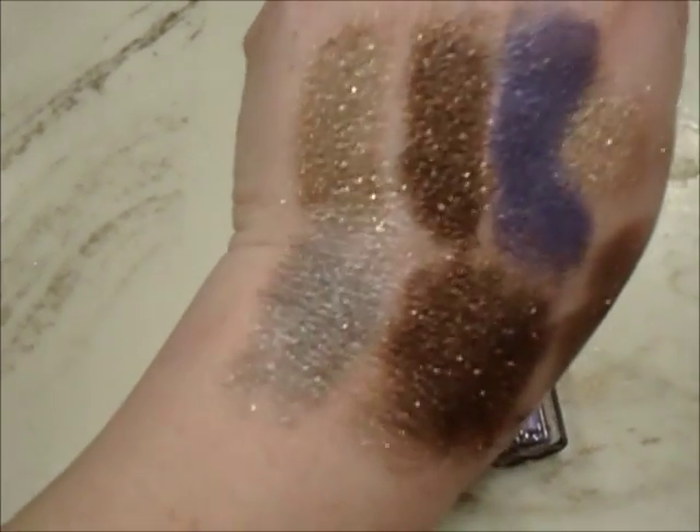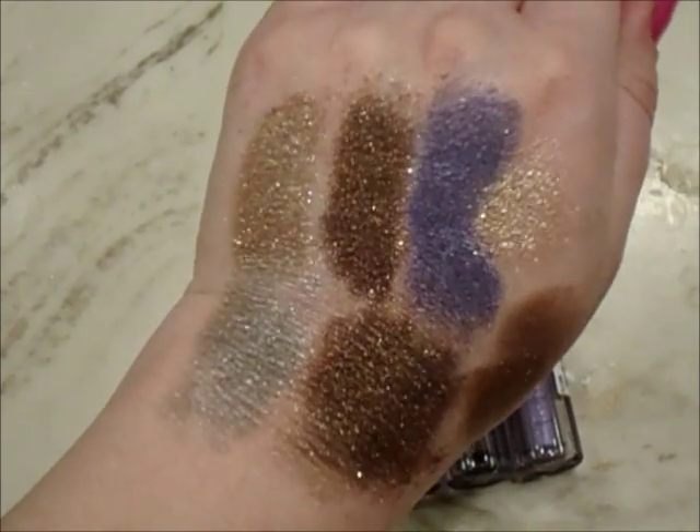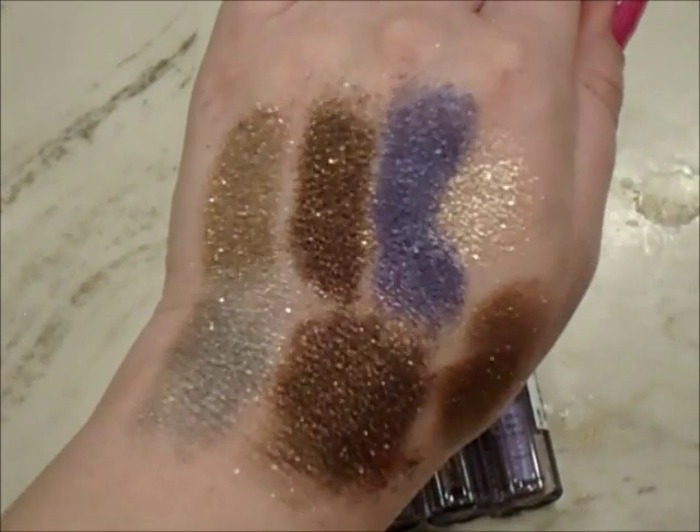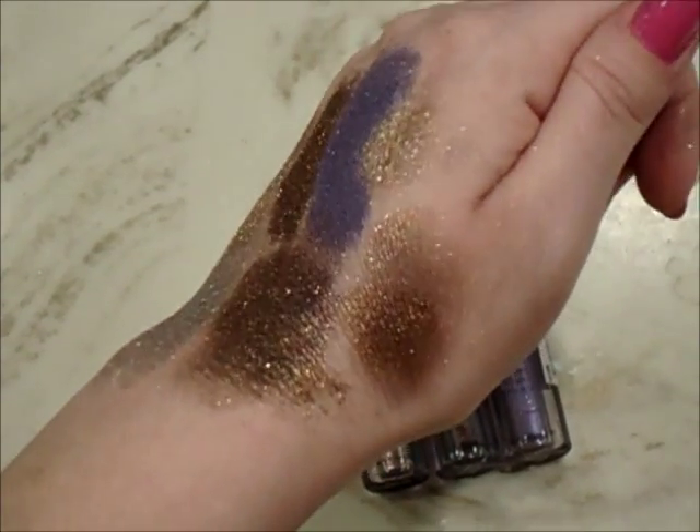And then that is that gray one right there at the bottom, the Hot Topic one. So it still does have sparkle, but the other ones — it doesn't remind you of, like, princessy glitteriness. I just think they're so beautiful.